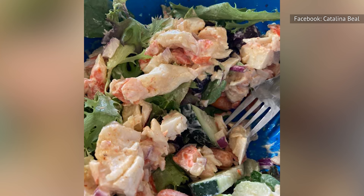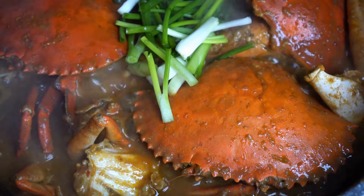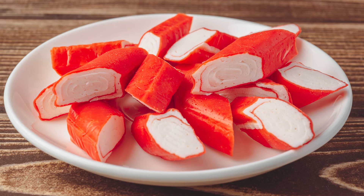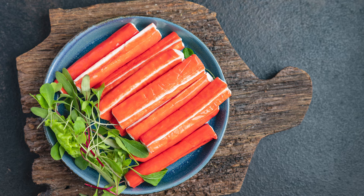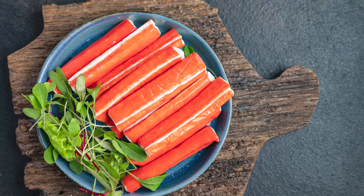Although imitation crab meat can be a real treat, it's true that it doesn't taste exactly like fresh crab. While imitation crab is red on the outside, it's typically made from a white fish paste with added flavoring, starches, and other additives to mimic the taste of fresh crab. It has a mild, slightly sweet, and somewhat briny taste that goes well with traditional crab pairings like lemon, butter, and garlic.